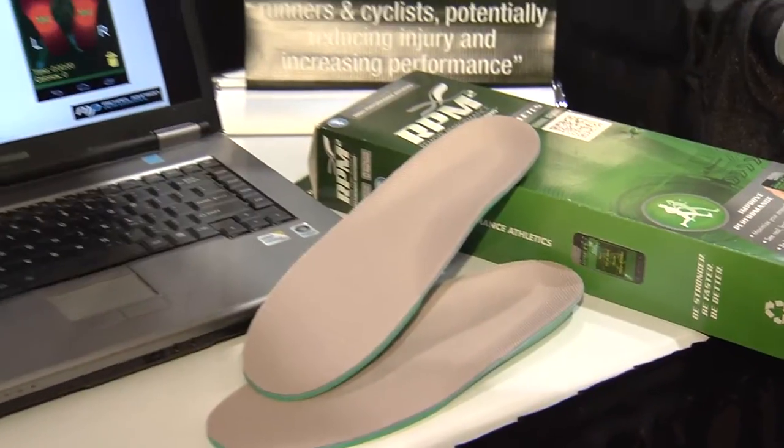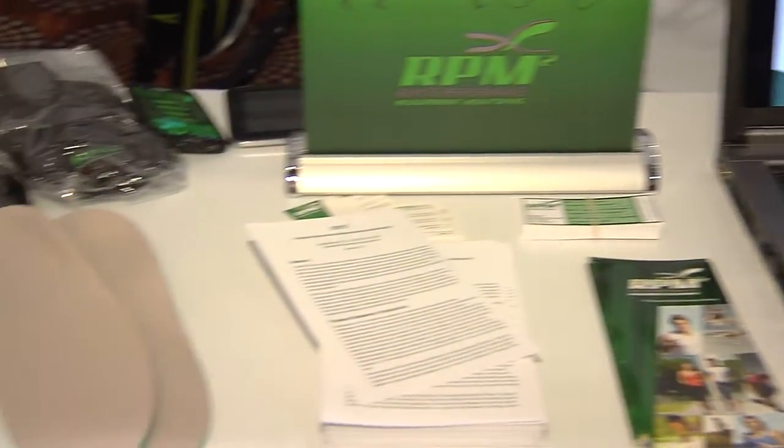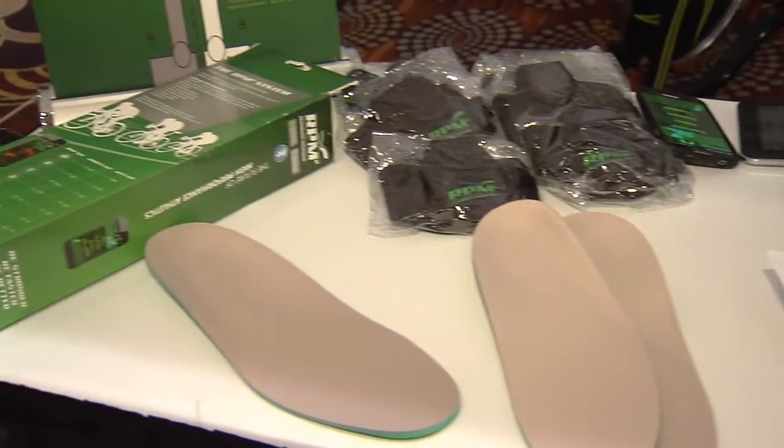Is this something I can take from my running shoes to my cycling shoes and trade them back and forth to get the feedback? Absolutely. Sometimes some of the cycling shoes may be a little bit narrower than the running shoes, but that's why we have the cut marks here — you can trim those down so it'll fit just about any shoe.